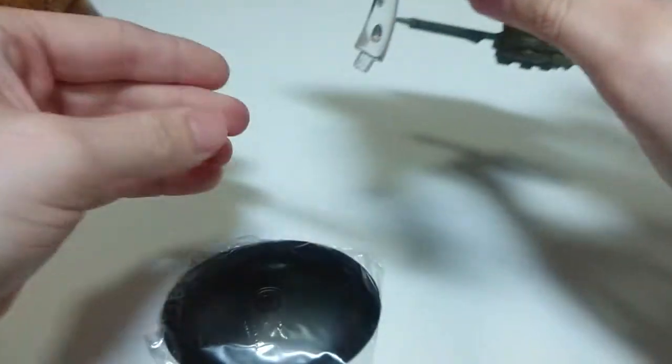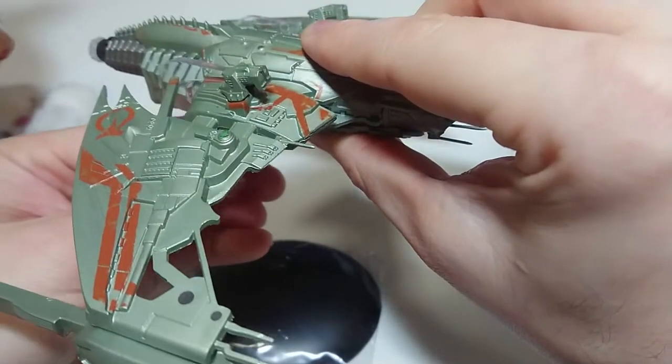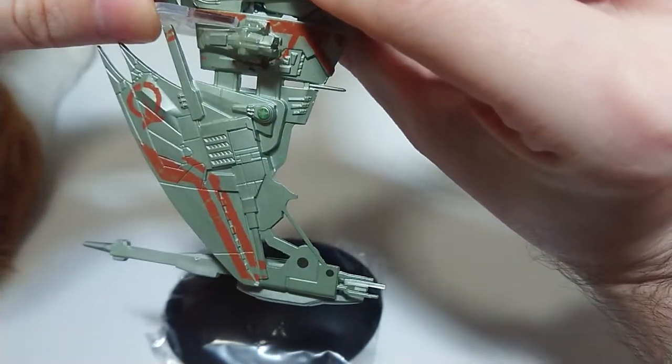I believe, because I don't see any instructions - it goes on in the back and then angled forward, like this. Although I don't really trust this. Like it's on, but it's not on.